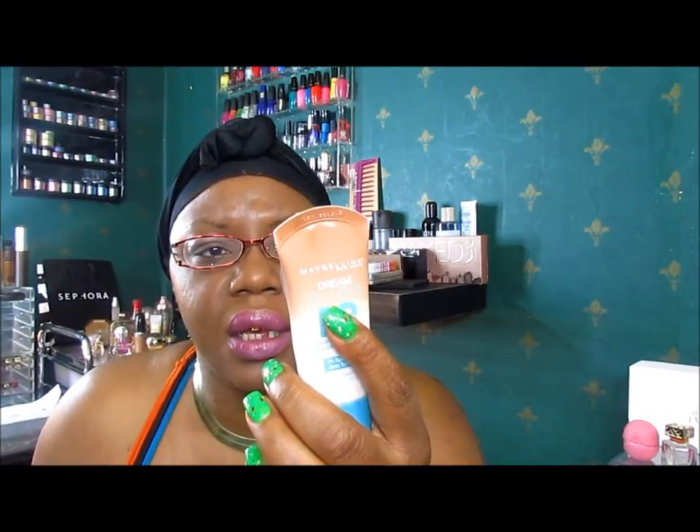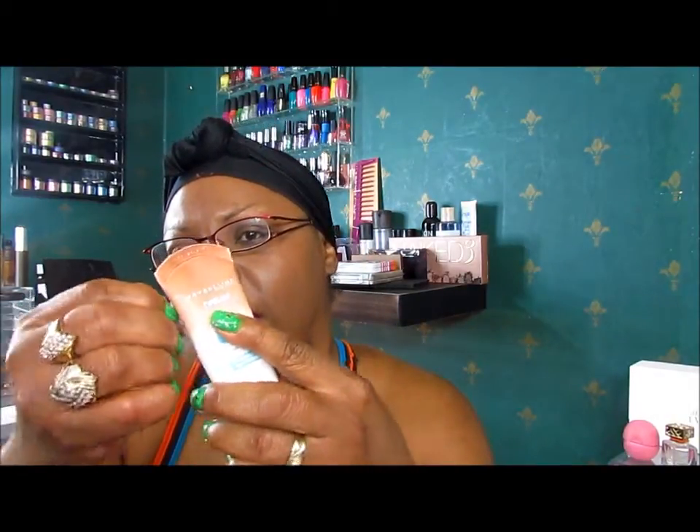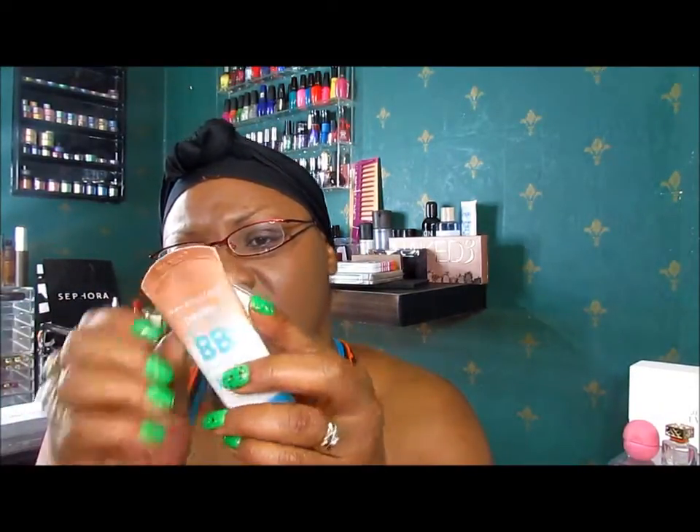You're supposed to start off putting it on your face one time a day, and then as you use it, put it on two times a day. I peeled this part back and it says it may cause drying and stuff like that. But my thing is, it's a treatment in here, and it looks like I have a foundation on even though I really don't.